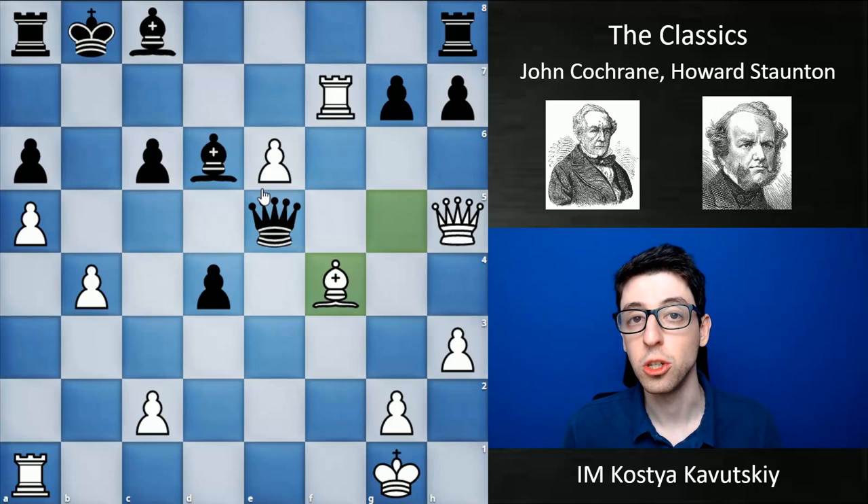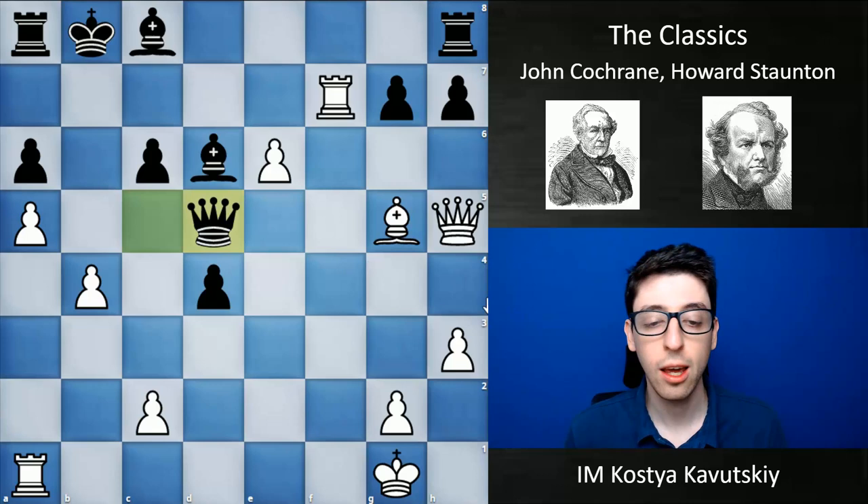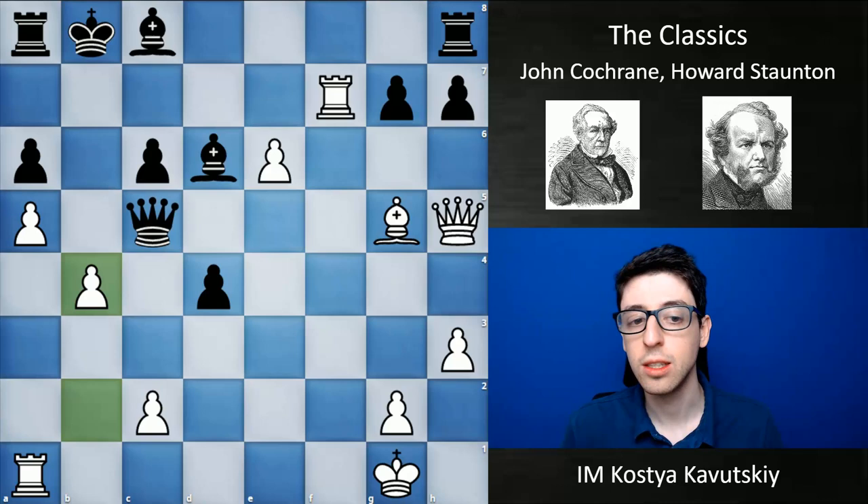Had black played queen d5 here, he would have had a winning position — though whether he would have won the game is impossible to say. Objectively, white's attack wouldn't have been enough, which was a pretty common thing back in those days. The attacks were often objectively unsound, but the defense wasn't there, so they ended up working quite a bit.